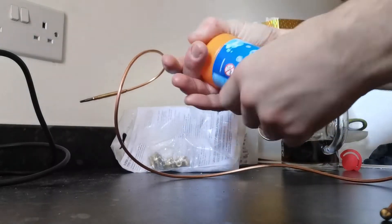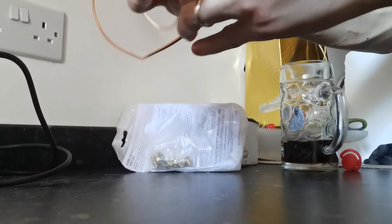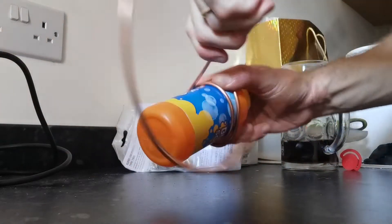If you've unraveled a thermocouple, here's a little trick to reel it back up: get something round - preferably hard, doesn't have to be a bottle of bubbles - and you can wind it round and it will come out just like new.